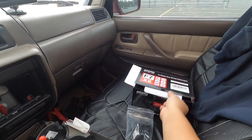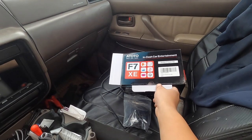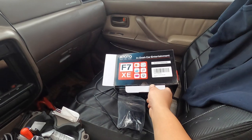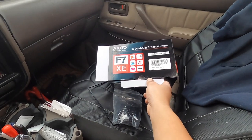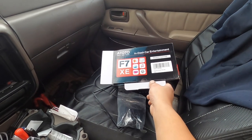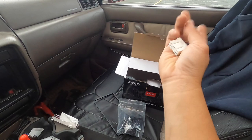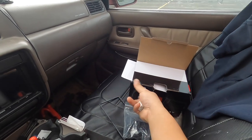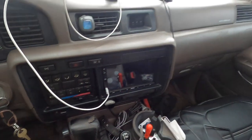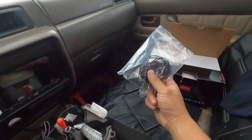Hello, welcome back to another video. Today I'm doing an upgrade video on my new head unit for my Land Cruiser, my '95 Land Cruiser. We have the Auto F7XE - this is the wireless in-dash car entertainment system. I'm not going to do a full unboxing, but I'm going to explain a little bit of my installation, some of the troubles I had, and then we'll go over the radio. This radio does come with CarPlay and all that stuff.